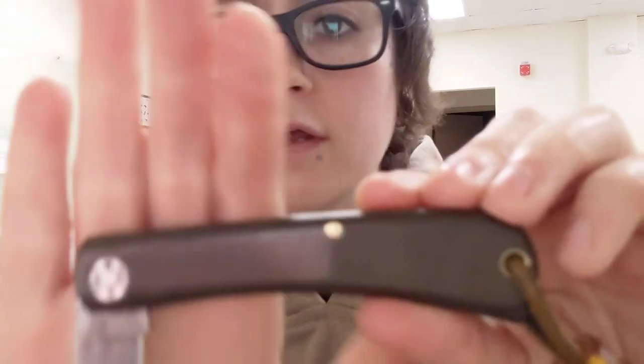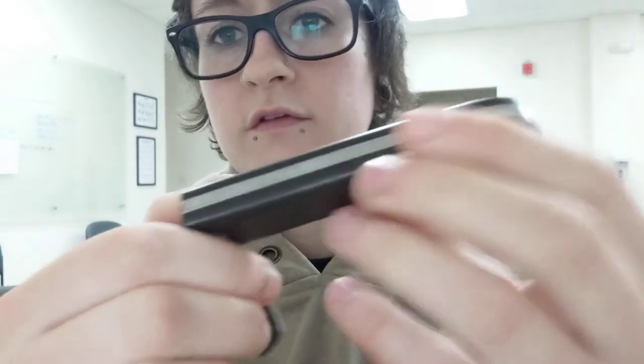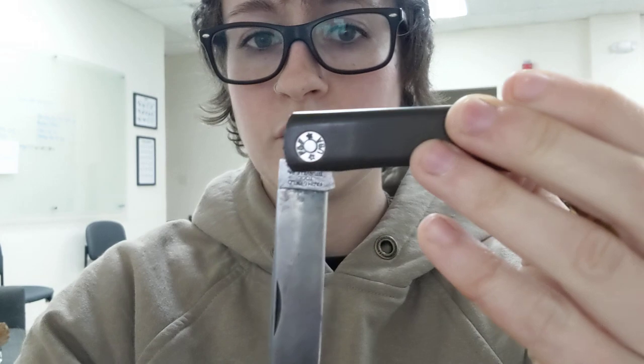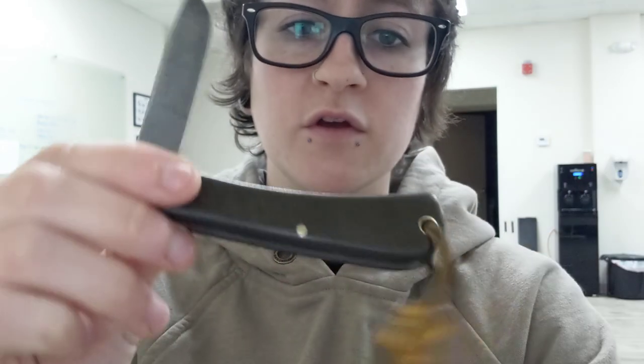I do know there were issues with this actual model having the spring be proud when you have the blade at half stop. I just wanted to show you guys that it's not like that anymore — the blade is right there and the spring is not popped up, still completely flush. So that issue has been fixed, just so you know if you're picky about that. That's all I have for you today. Go use your gear, learn how to sharpen your knives, and I will see you so soon. Love you all very much.